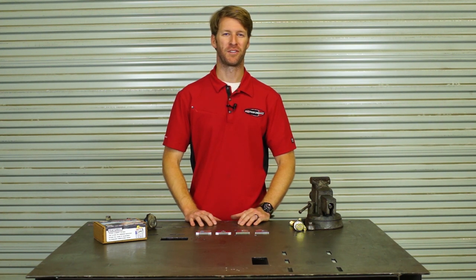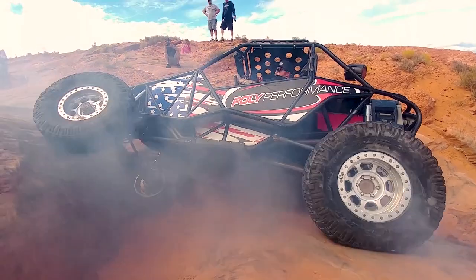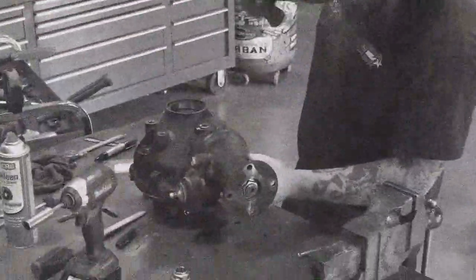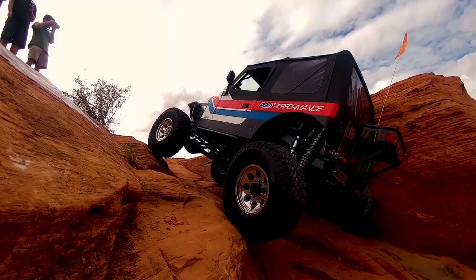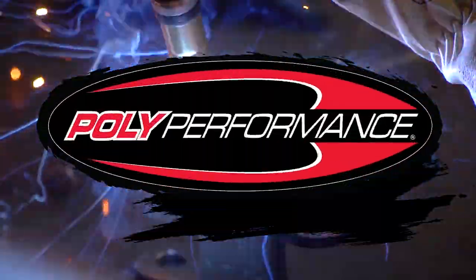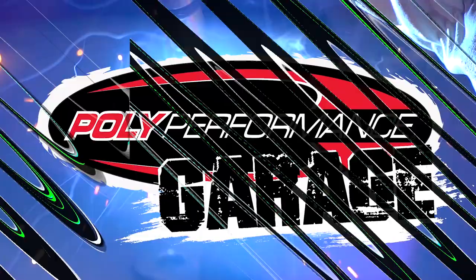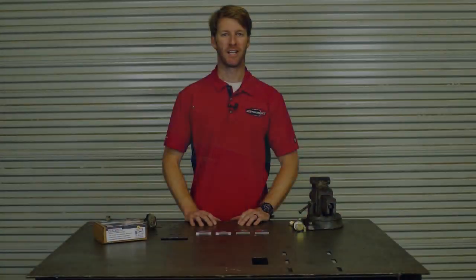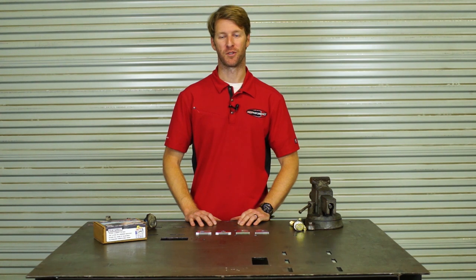Hello everyone, Andy with Poly Performance here and you're watching Poly Garage. Today we're going to be discussing a new product that we've just brought to market. We're calling it our TACOTAB.